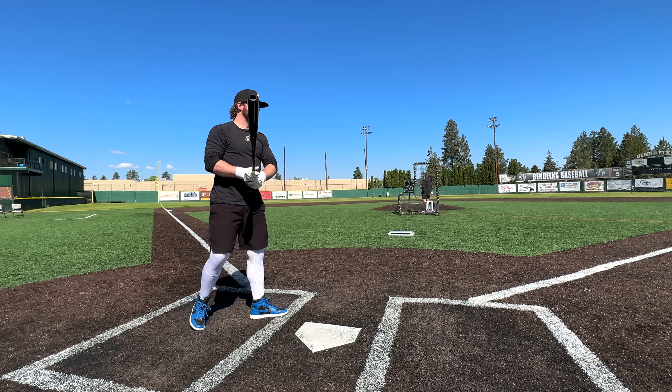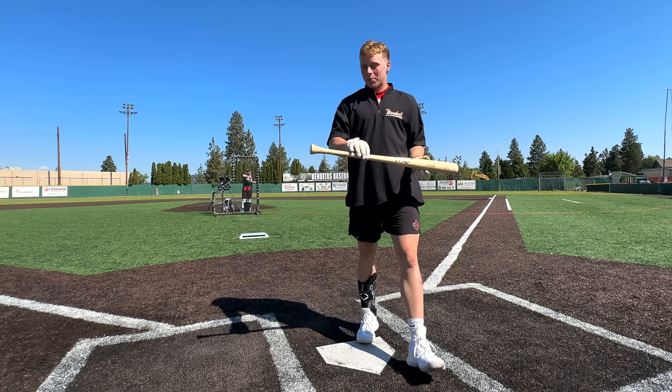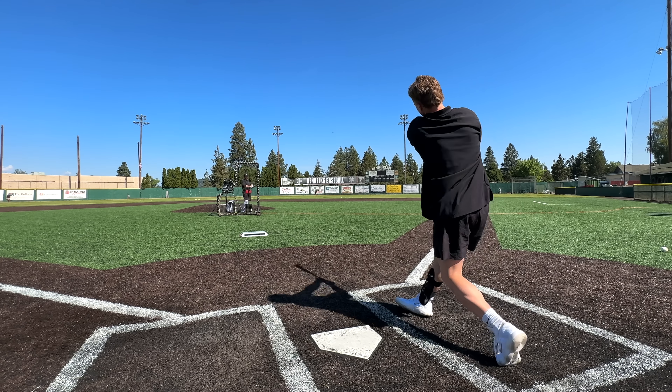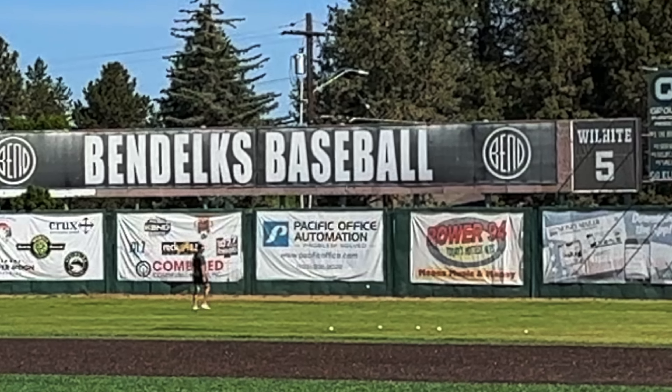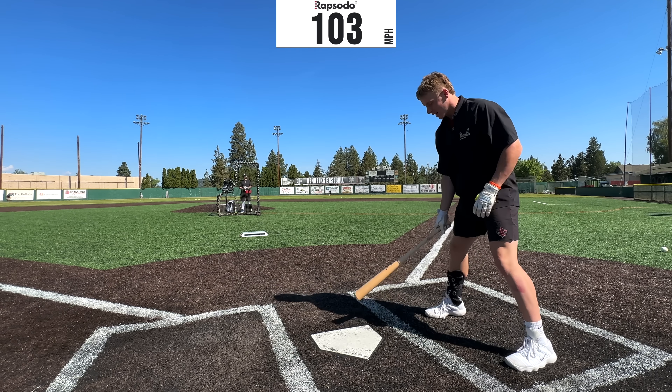That sounds incredible — 100 baby, come on. 102.4 there we go — I've got the regular bat, clear knob. It's honestly real whippy. 102.9, tight.